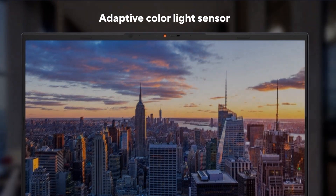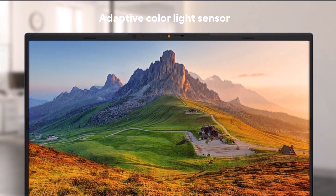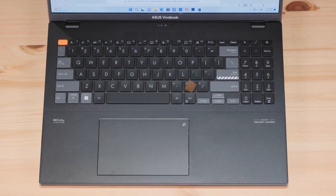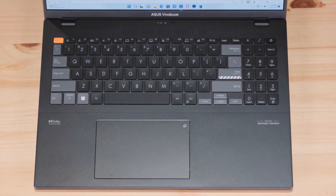We even have a dedicated ambient light sensor built in, which will automatically adjust the color tone and brightness to suit your environment. The keyboard comes with the same gray tones and orange highlights, which really sets it apart from other laptops without being distracting. It reminds me of a custom desktop mechanical keyboard.